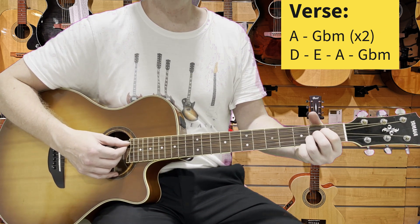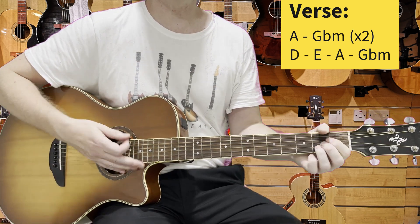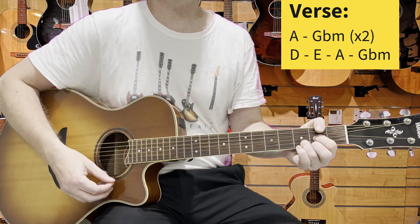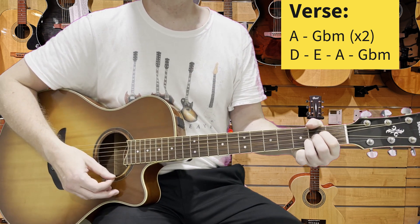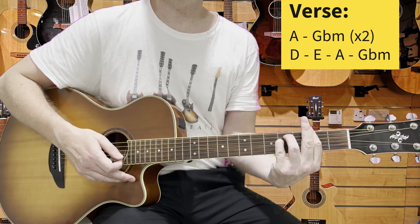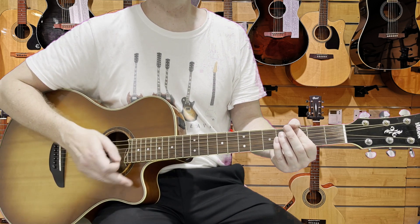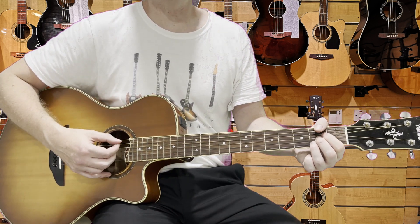Now the chords come in and one down stroke is what I recommend for this. So A, F sharp minor — we'll repeat that — then we go to D, then to E, then to A and F sharp minor. We repeat that, but the second time we add another A, F sharp minor at the end. Just down strokes, very straightforward.